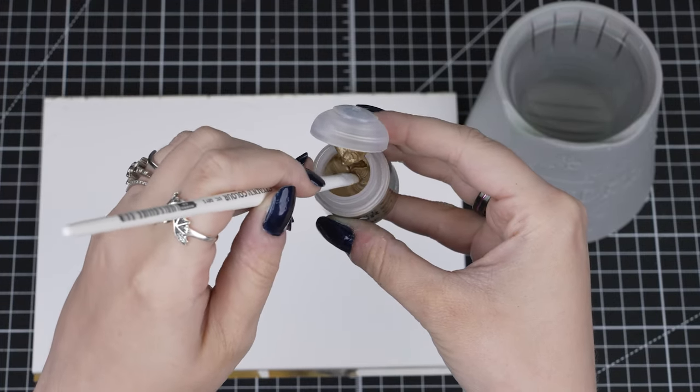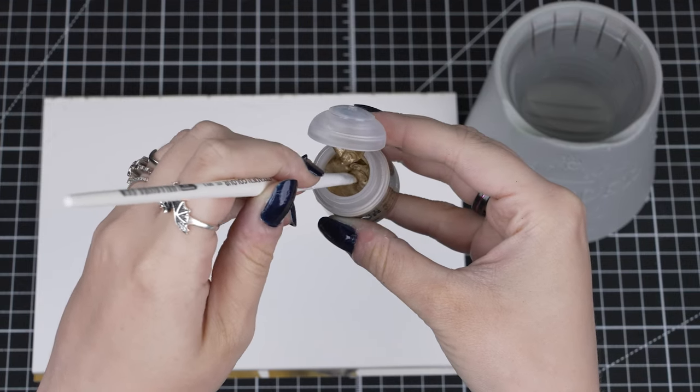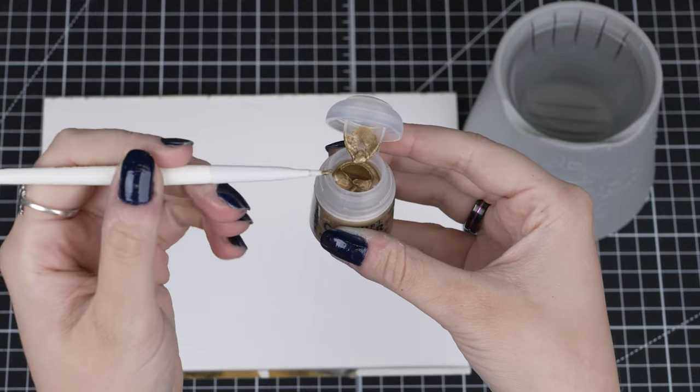Now we've opened our dry paint you can see it's really thick, as these paints are designed to have less liquid in them than normal layer paints. We'll just pop the tip of the brush in and get a good amount of the paint on the bristles.